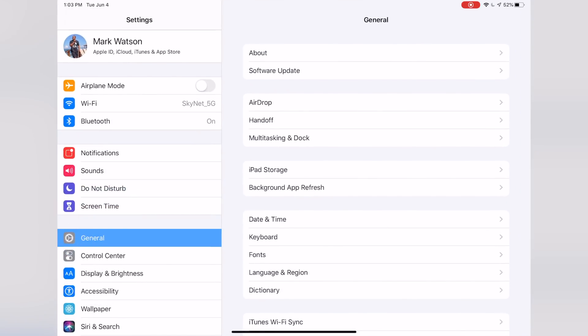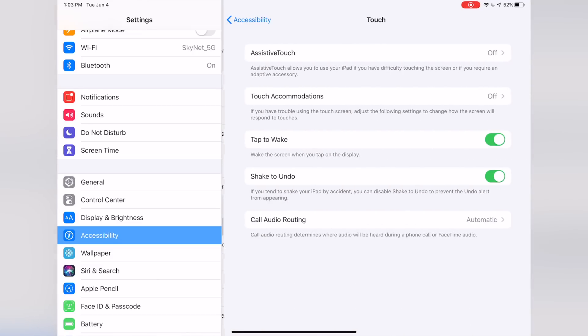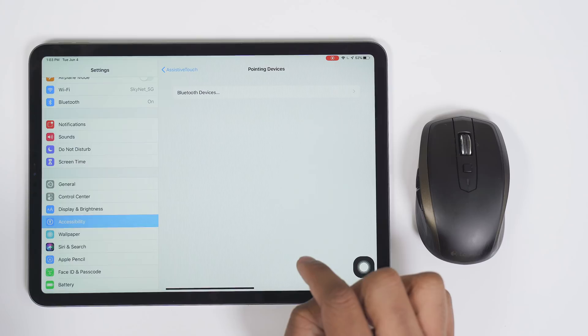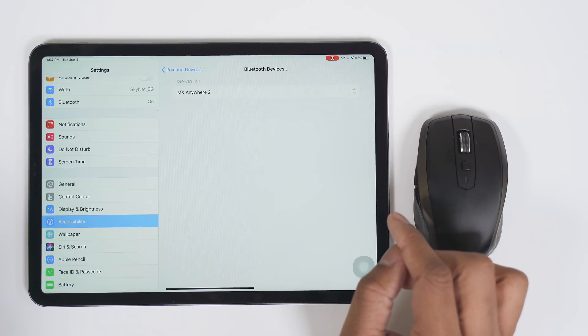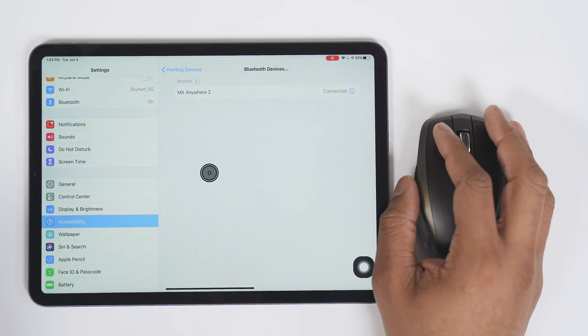You just need to go into Settings, then go down to Accessibility, then go to Touch, then Assistive Touch, and toggle that on. Now you can go to Pointing Devices, go to Bluetooth Devices, make sure your mouse is in pairing mode, tap on it, hit Pair, and boom — you're set to go.